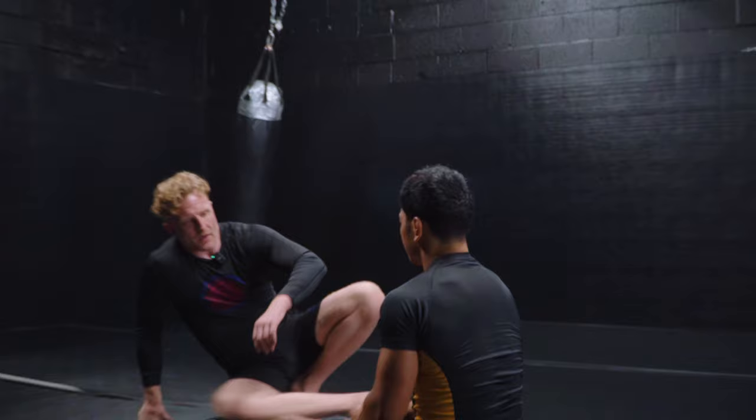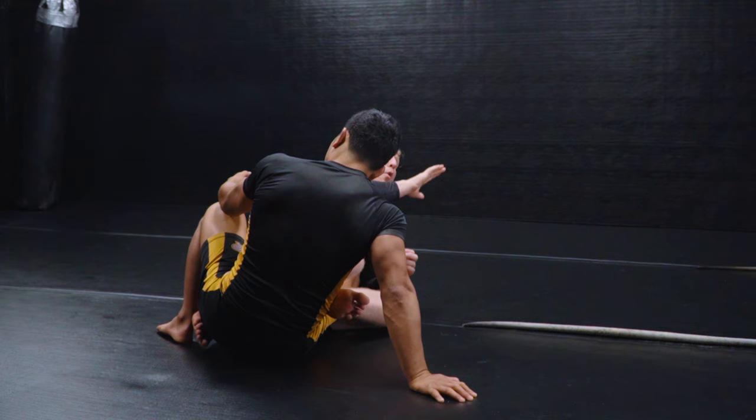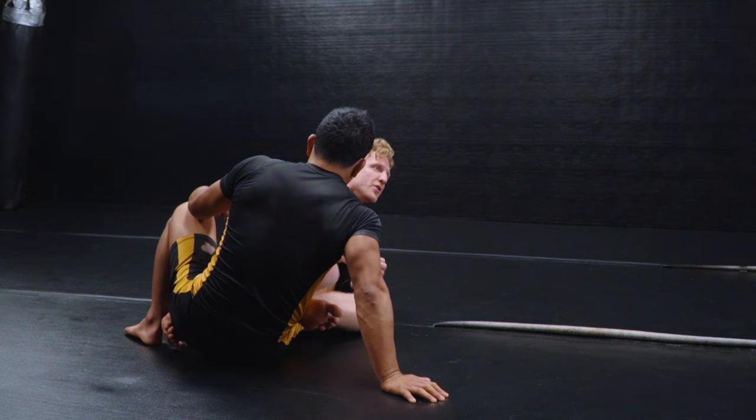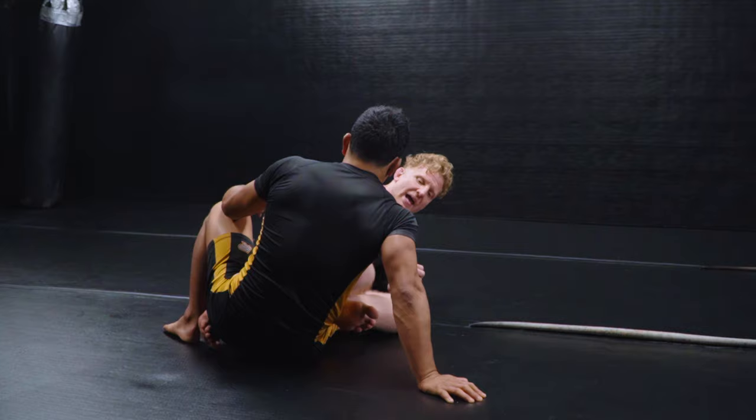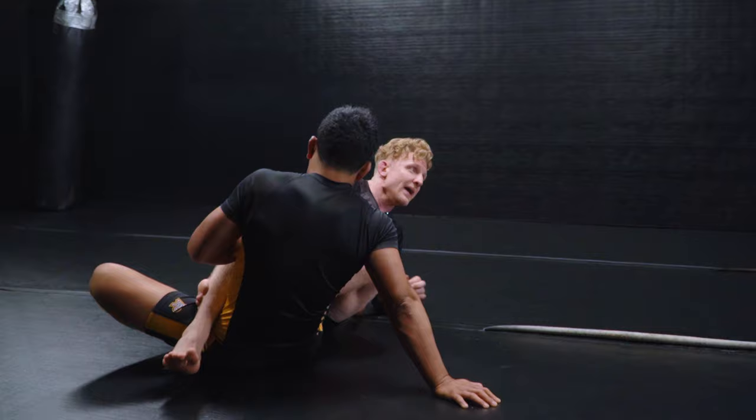For those of you who are new to entanglements in general, I'm going to give a scaling focus. Starting in any entanglement — it doesn't matter which one — your first focus is twofold. One, stay as close to your partner as you can while you're working and maintain hip attachment. Your leg connection, no matter what it looks like, needs to stay as close to your partner's hip as possible.